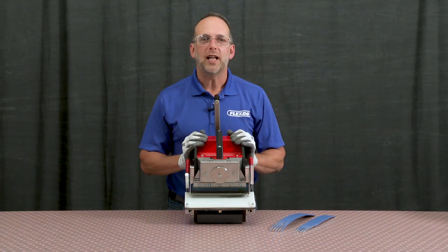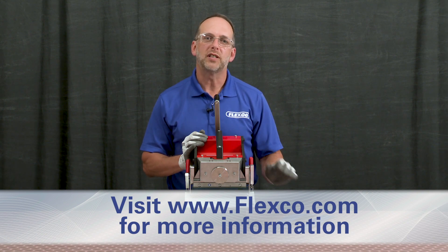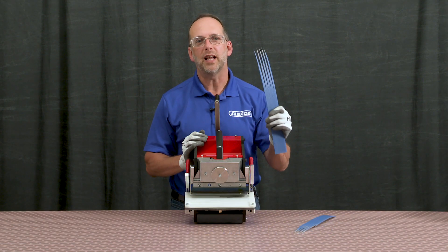The Punem NDX with automatic indexing is easy to operate and provides clean, precise fingers for endless splicing every time.